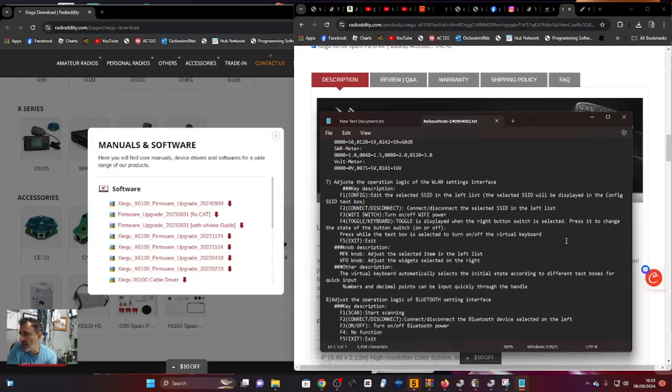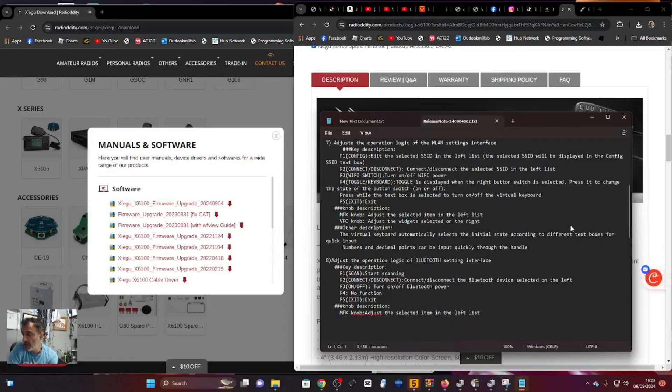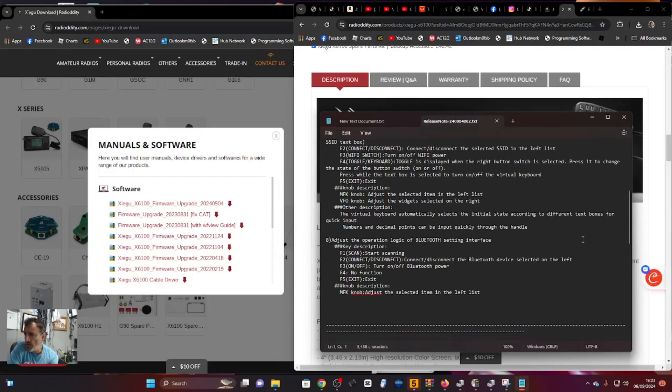Press while the text box is selected to turn on/off the virtual keyboard. MFK knob adjusts the selected item in the left list. VFO knob adjusts the widgets selected on the right. Numbers and decimal points can be input quickly through the handle, so the fist mic is going to work better.